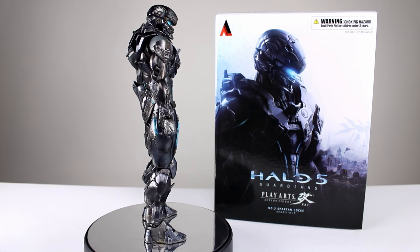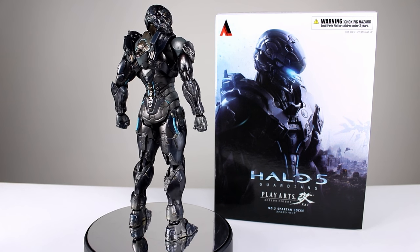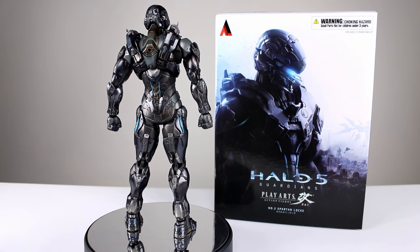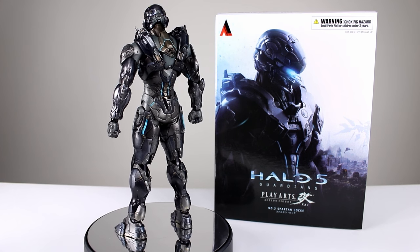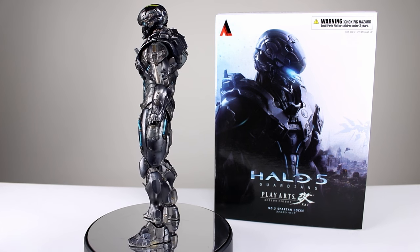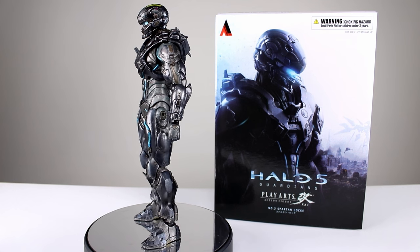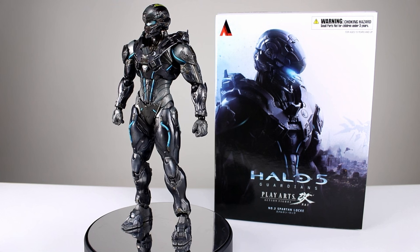Now if you guys saw my Master Chief review not that long ago — which by the way, if you haven't, you should check it out — you know the figure was a pretty solid figure, but given the price hike in the Play Arts Kai figures, it had a lot of problems. It left me wanting, and this figure, unfortunately, same case. It's technically a pretty solid figure, but we do have some pretty serious issues.